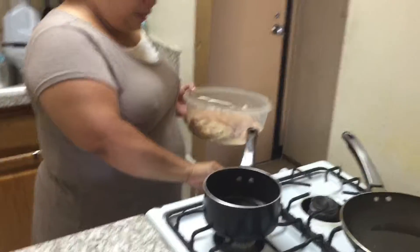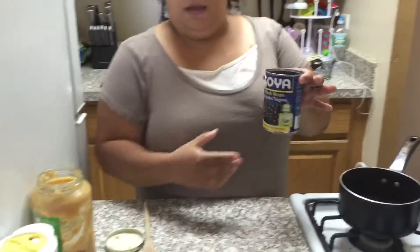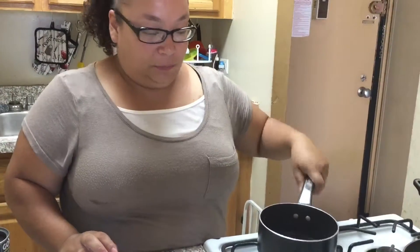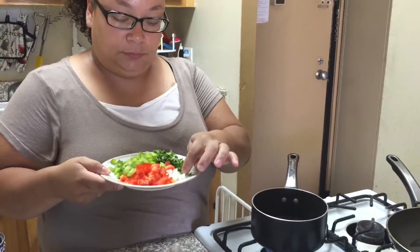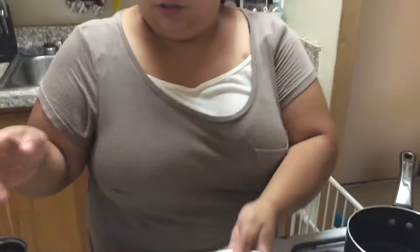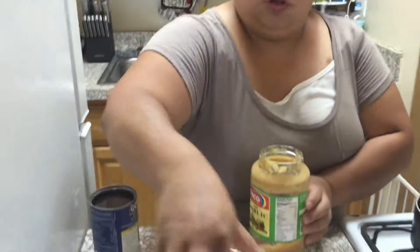Heat on medium. Next step is for the burritos — I'm going to make black beans. Turn some vegetable oil to coat the bottom of the pan. I have chopped cilantro, chopped white onions, a third of chopped red peppers, a third of chopped green peppers. You're going to use one tablespoon of garlic puree, salt and pepper — and that's just for the beans.